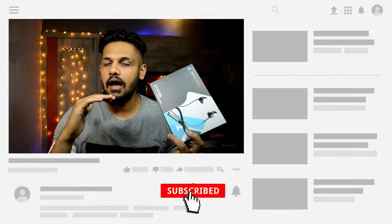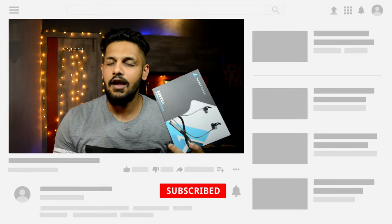Let's check out the sound quality of the neckband. Before that, guys, you can subscribe to the channel so that you get updated with new videos. Let's start the unboxing.